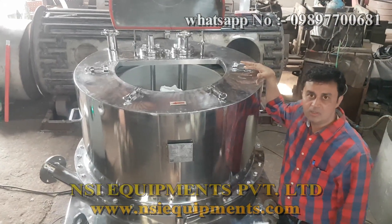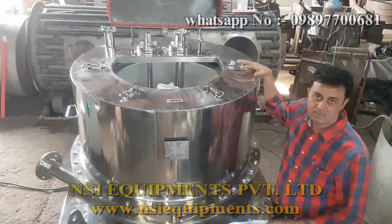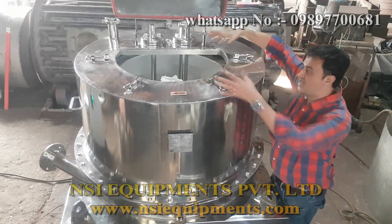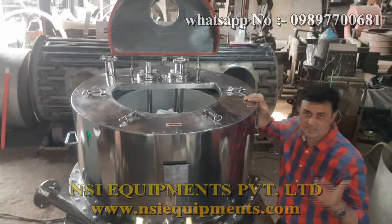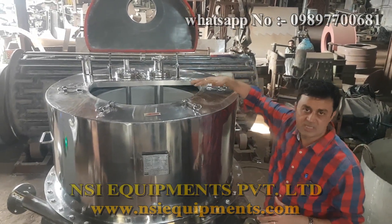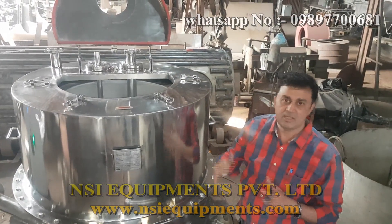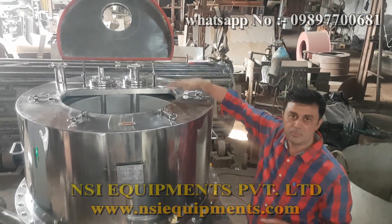We have another model called the bag-lifting type, which is the lifting bag type — we call it the LPAIN type. In that, the complete cover is openable type, and the complete bag comes out with the material. So different models are there depending on the application. Plus we have a bottom discharge type also — that is a different model. But the concept of centrifuge is the same; only the discharge methods are very different. This is the normal top discharge centrifuge.